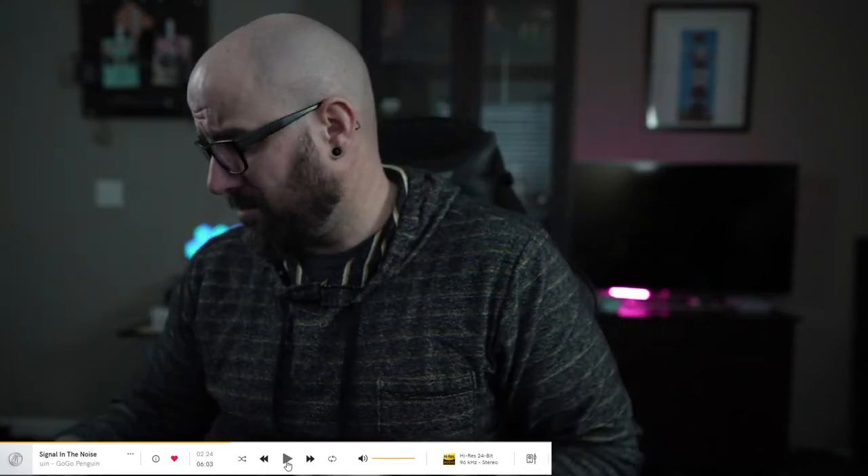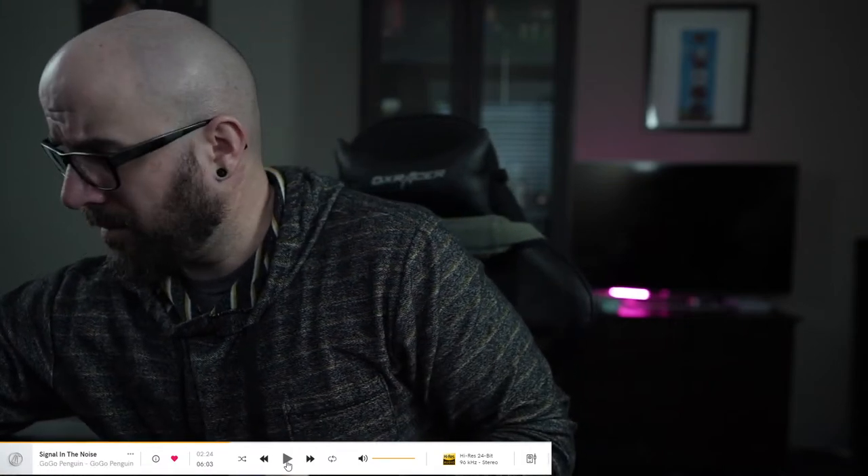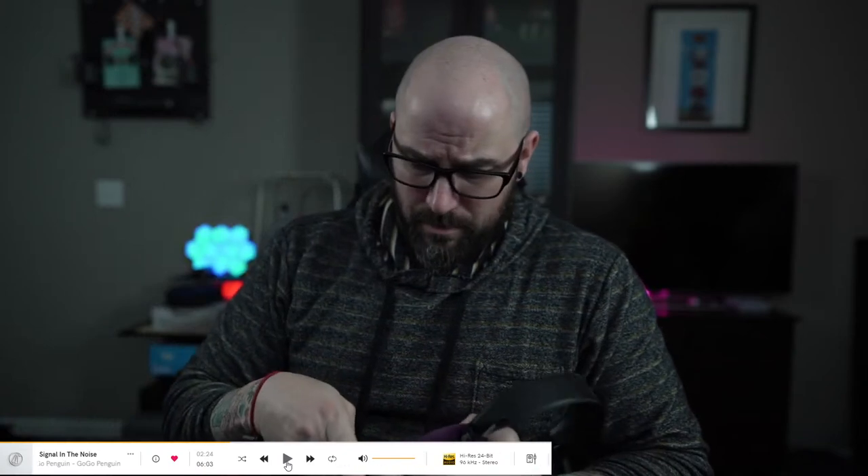The bass isn't super warm, and the mids aren't that warm, but with the Tuba it does accentuate those areas and gives a little more warmth. That's the thing — synergy matters. On solid state, these Grados are not my favorite. But if you're into Grados, the Tuba is a good combo. You can also get higher-end Grados and they'd probably be even more impressive.